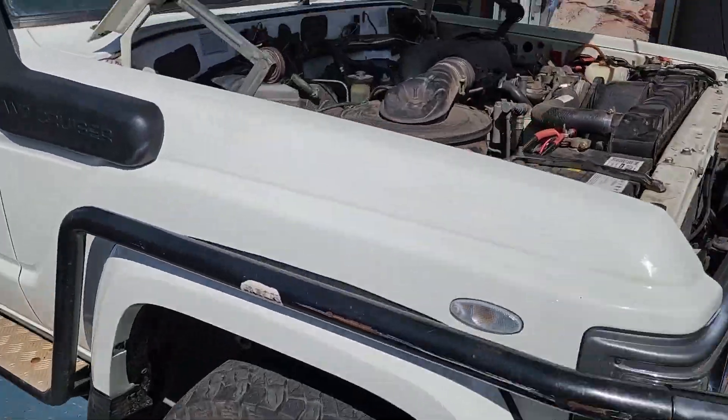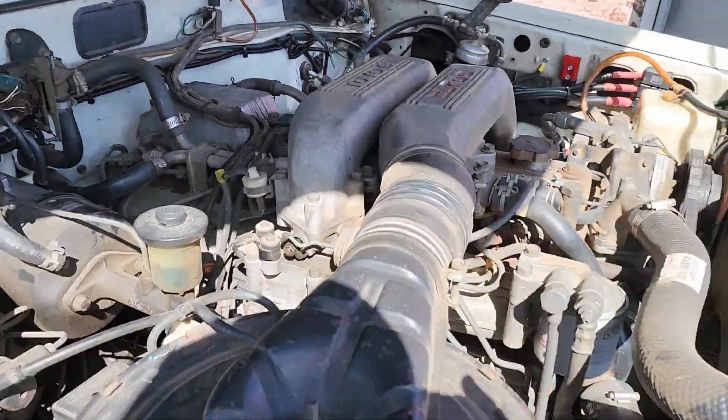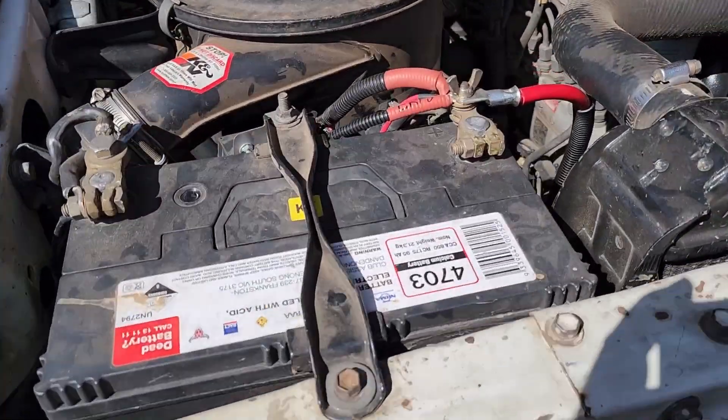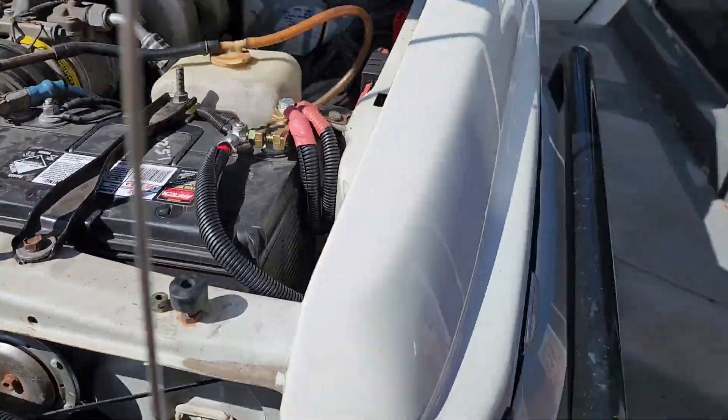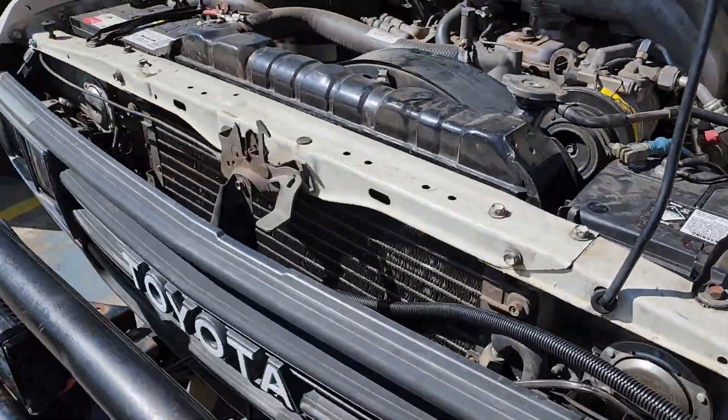So here we are at Forby's and behind me we have James Barley's 60 series. Check it out — I was actually mistaken, he does have a genuine 12HT. You'll start to see that the guy is trying to run a nuclear power station with the two batteries in the front.